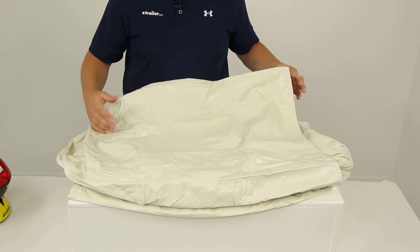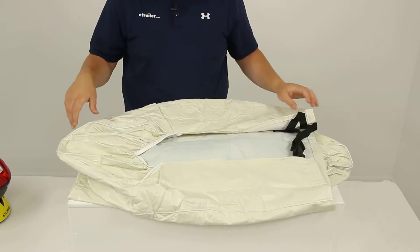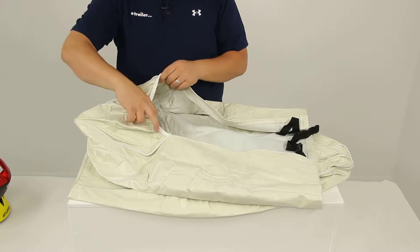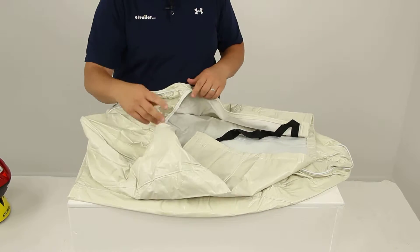Again, it has a nice colonial white color, designed to fit 30 to 32 inch tires, and two covers are included. You can see here on the back side it does have the elastic, so that's going to allow it to form and stretch over the top of the tire as you place it over.